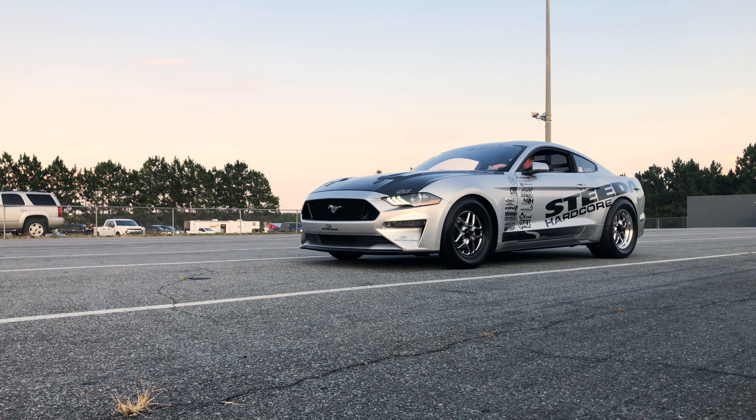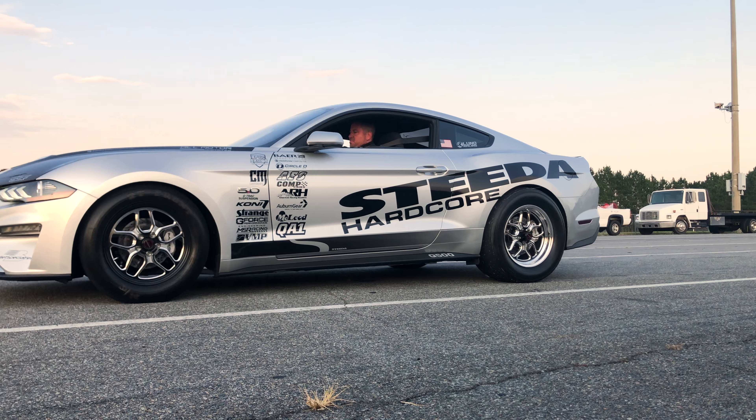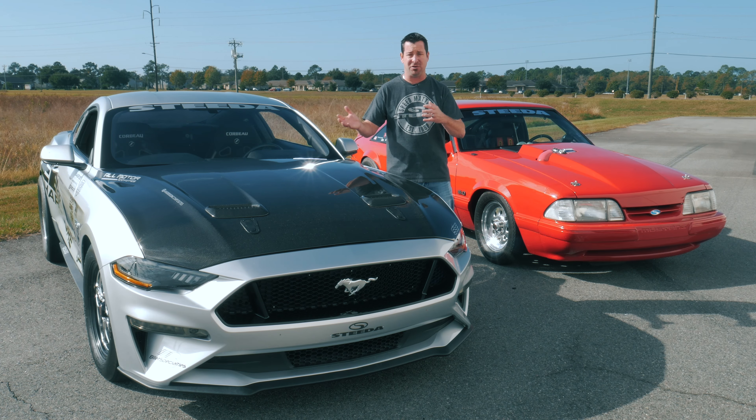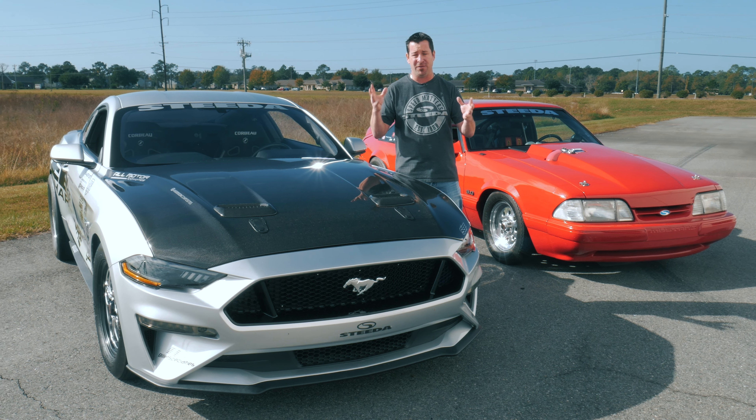You also want to lower the rear tire pressure, even on stock tires. Lower them to about 22 to 24 psi. Drag radials, you're in the 17 to 21 pound range. Slicks, you could drop them all the way down to about 12, 13, 14 pounds. But you want to set your tire pressure.